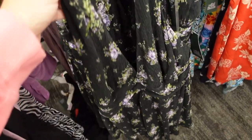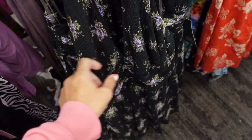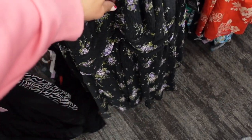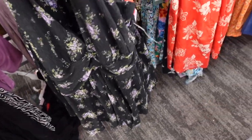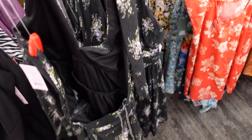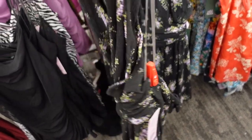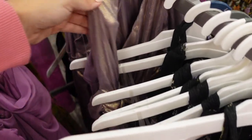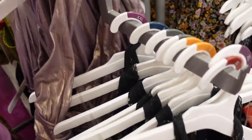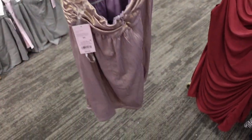Also new from Wild Fable is this halter neck dress. It has a textured material with a wrap-style neck, a belt under the bust, a flowy fit, and is completely lined with an open back. It ties around the neck for a great fit. They're $35, coming in black with purple flowers and lavender with gold shimmer — kind of 70s inspired.